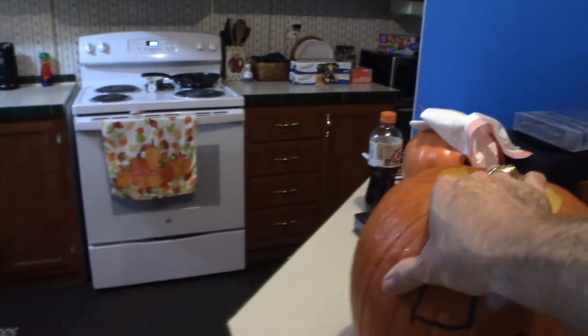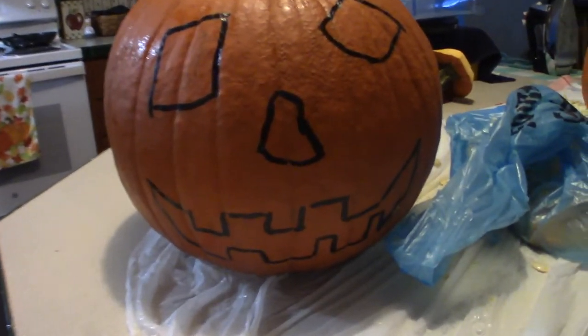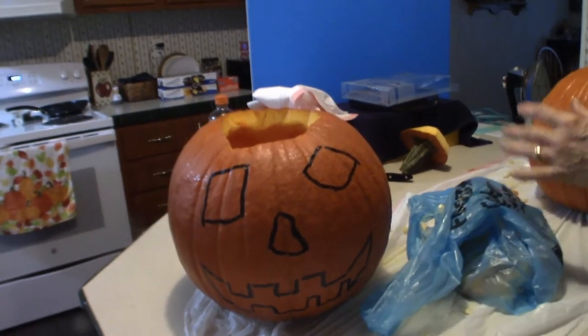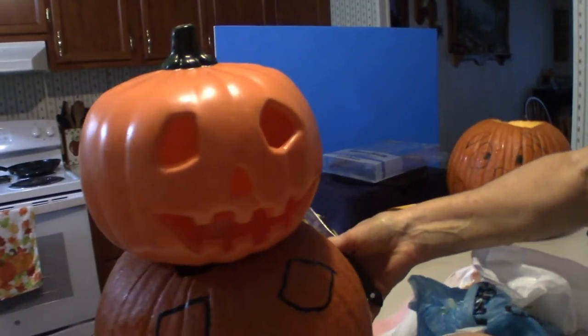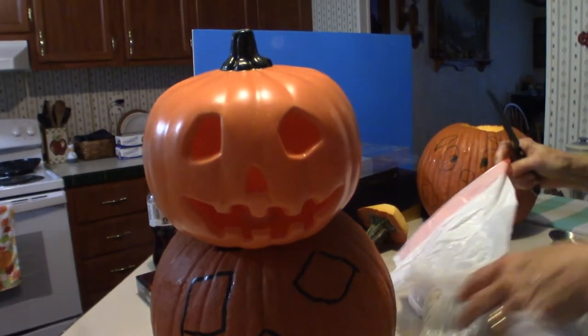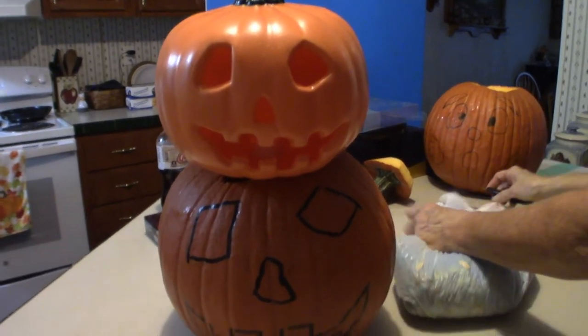Let me just turn this around so you can see what it looks like. As you can see, it's a little different. When I do start carving it out, hopefully I'll get it close to this. The eyes are not 100% accurate but they're pretty close. Now what I'm going to do is turn around and start carving out the eyes and everything, and I'll show you what those look like.